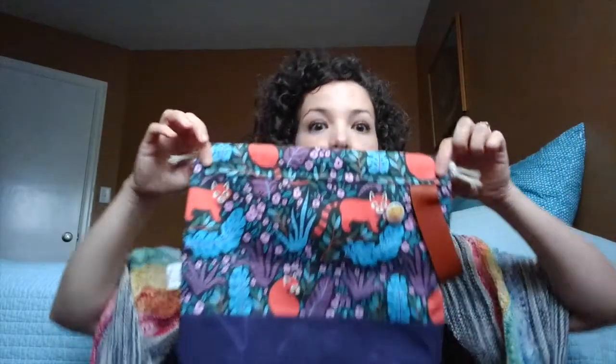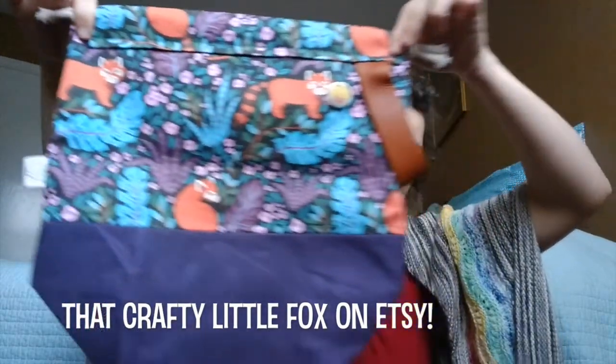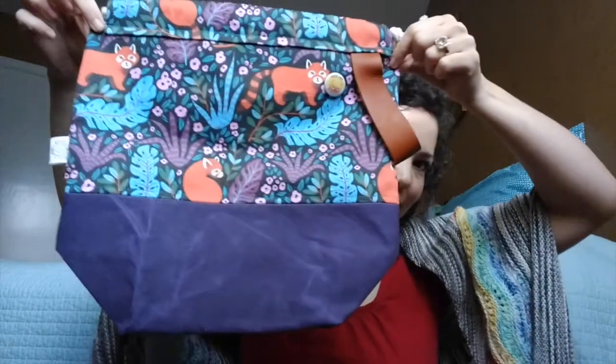I got another Crafty Little Fox bag — this one has red pandas, which is also guitar-related because on my guitar case I have a big picture of a red panda my brother laminated for me when he worked at Kinko's. So red pandas are one of my favorite animals. It has a pretty blue patterned fabric on the inside, pockets, a wax canvas bottom in purple, a leather strap, and a drawstring. It fit five or six skeins of yarn that I had dyed.